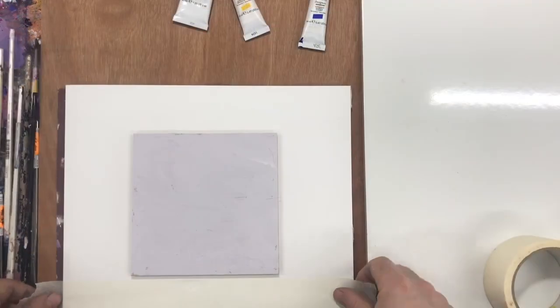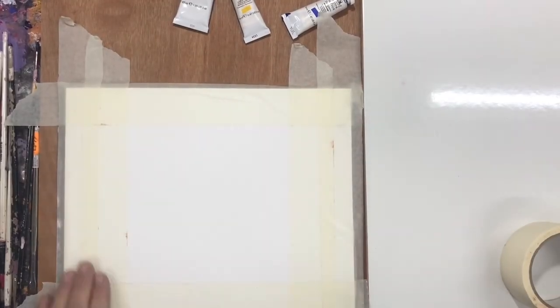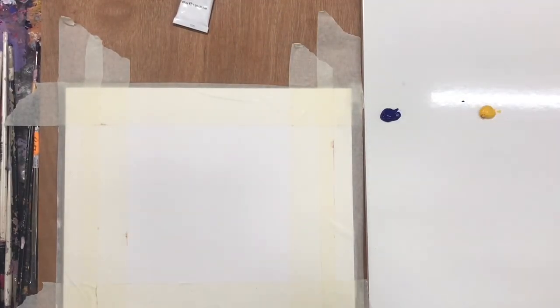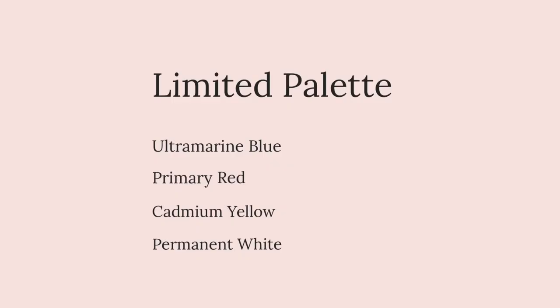I start by masking off my paper to give the clean edges. Today we're working with a limited palette. The brand of gouache I use is Winsor & Newton.